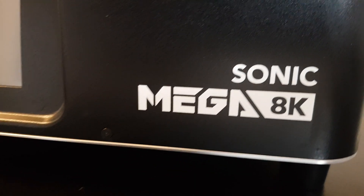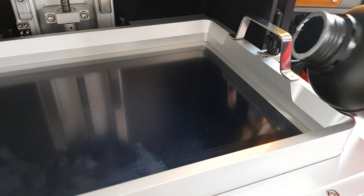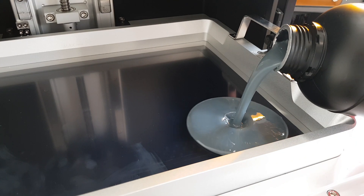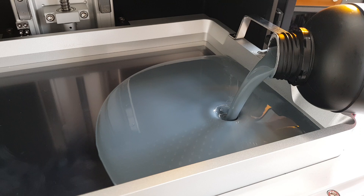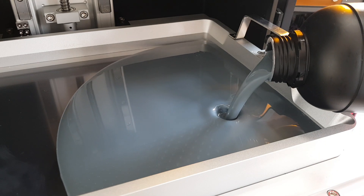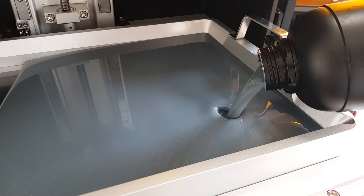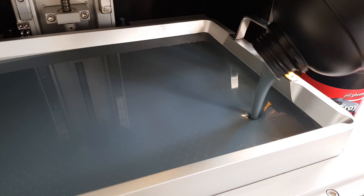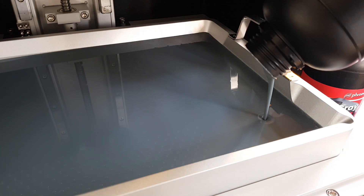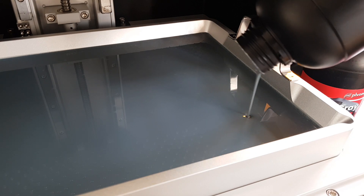Just to mention, this video is sponsored by Frozen Sonic, but obviously everything I'm saying is my own opinions. As well as having a big, large build plate, this also has a big vat. And when I say big — it's a bottle and a half to fill this up, which is just insane. I can't get over being excited and flabbergasted at the size of this thing. It's just mental.